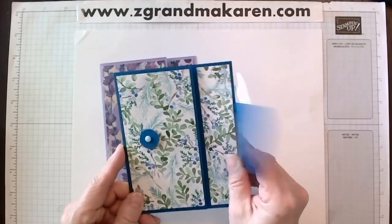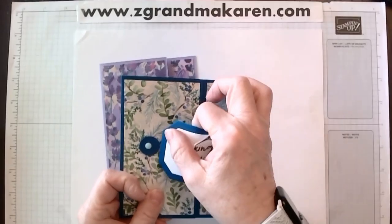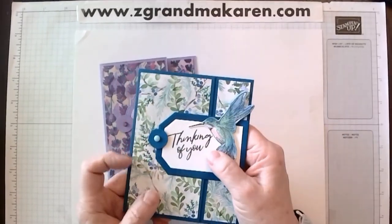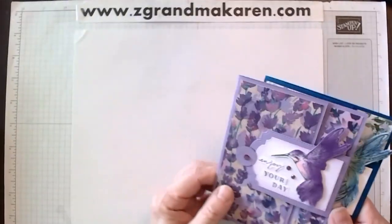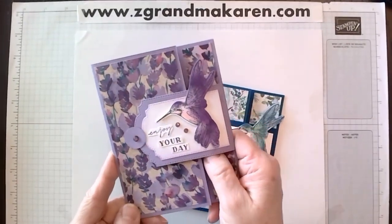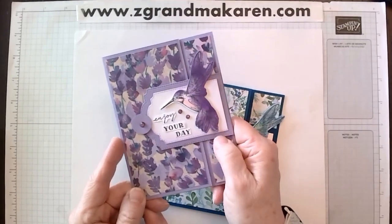This buckles right in and opens like that. To close it, you simply pull it back and go underneath your little dot. This is another sample that I made using all of the lavender paper — perennial lavender — and in the purples.